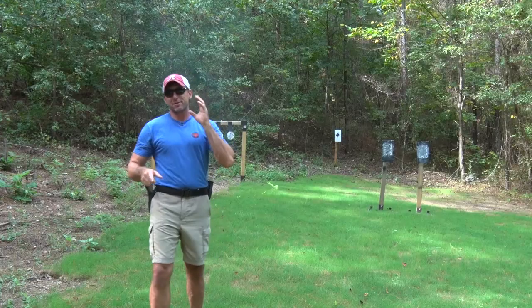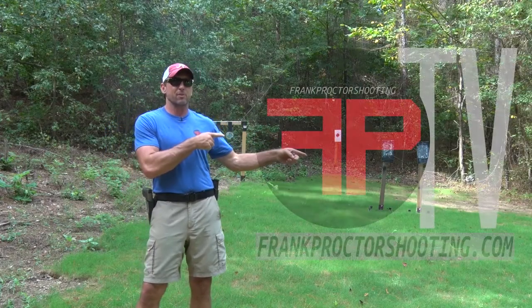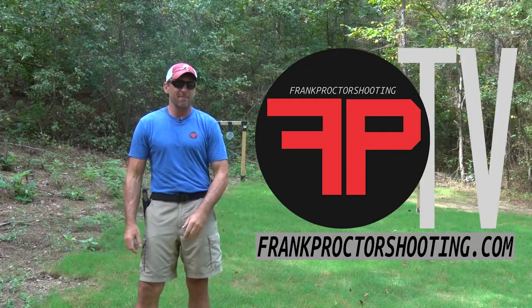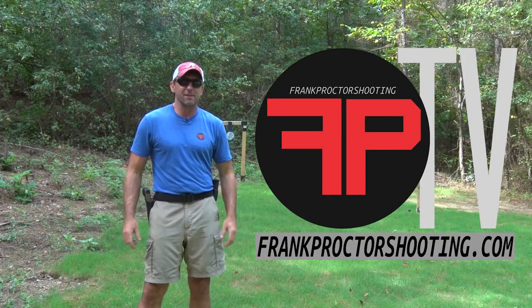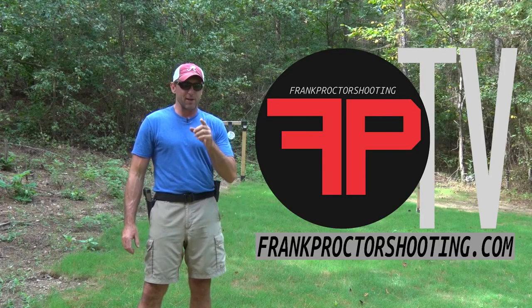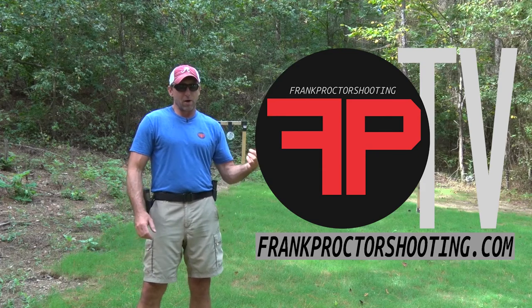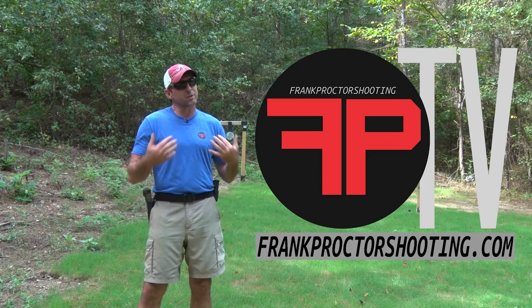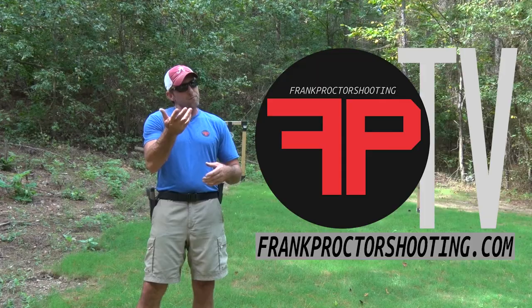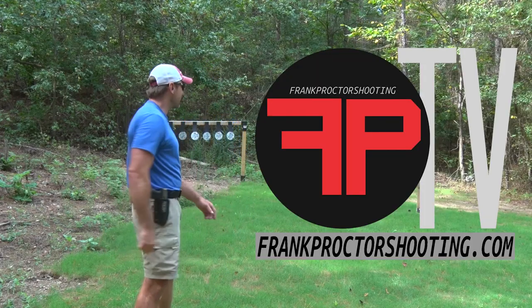Hey, what's up y'all? I hope you were digging the video that you were just watching there. If you'd like that and you'd like to know more, I recommend you go to my website, frankproctorshooting.com, and subscribe to FPTV. There you're going to find hours of detailed information on training and gear to help you shoot fast, accurate, and easy. While you're on the website, check out my training schedule — come out and train with me. Also take a look at the products I offer and see if they'll help you shoot. Speaking of shooting, time for me to get back to training.